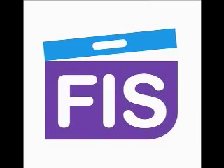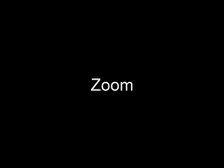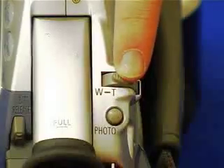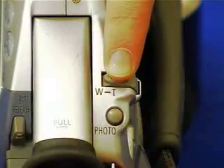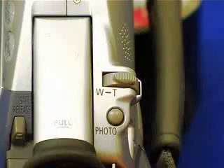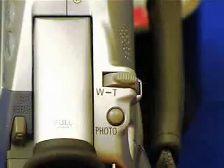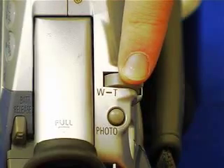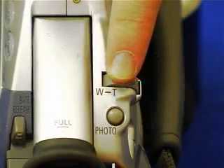The zoom button allows you to move in and out, closer or wider to an object. If you move it to the left, W stands for wide, so that is pulling the camera out to see more. If you push it to the right, T stands for tight, which allows you to zoom in closer to an object. The zoom can sometimes be found as a rocker switch at the back of the camera near the thumb.